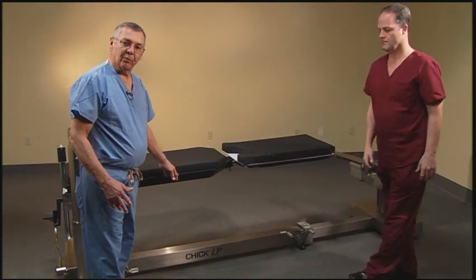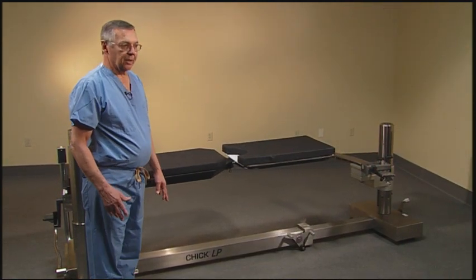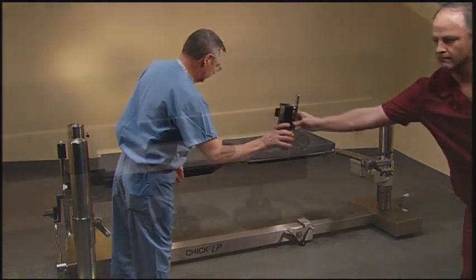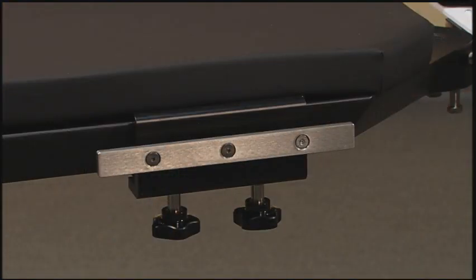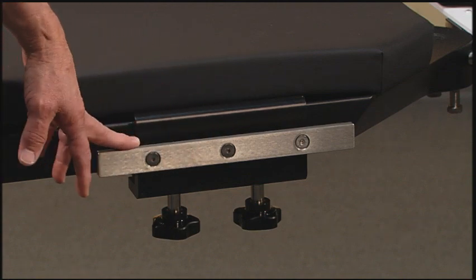Next we will add three removable side rails — one to the operative side and two to the non-operative side. These are standard US side rails, so any arm boards or other side rail attachments will fit on these side rails.